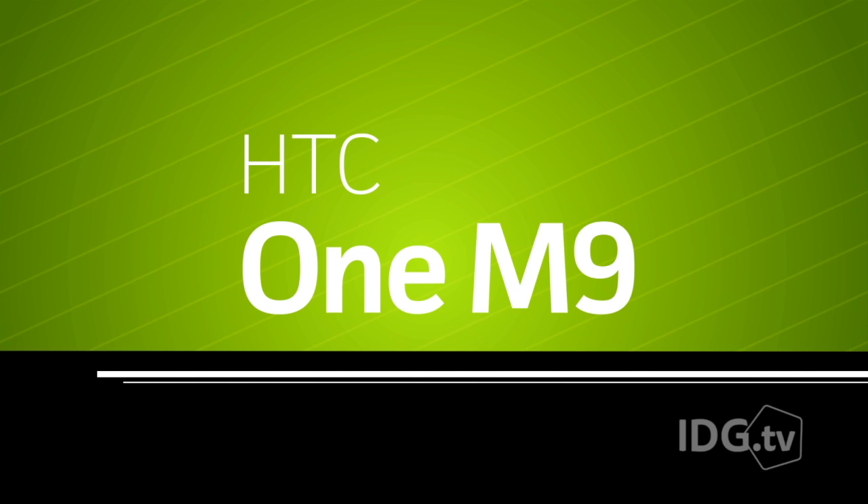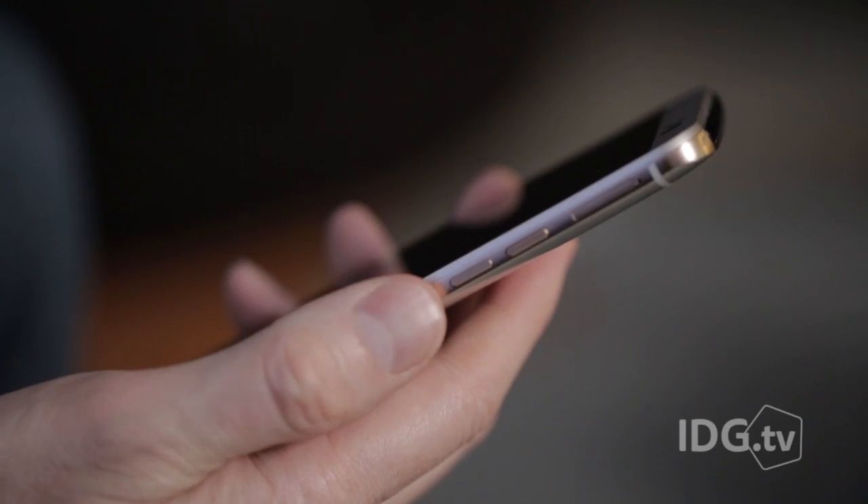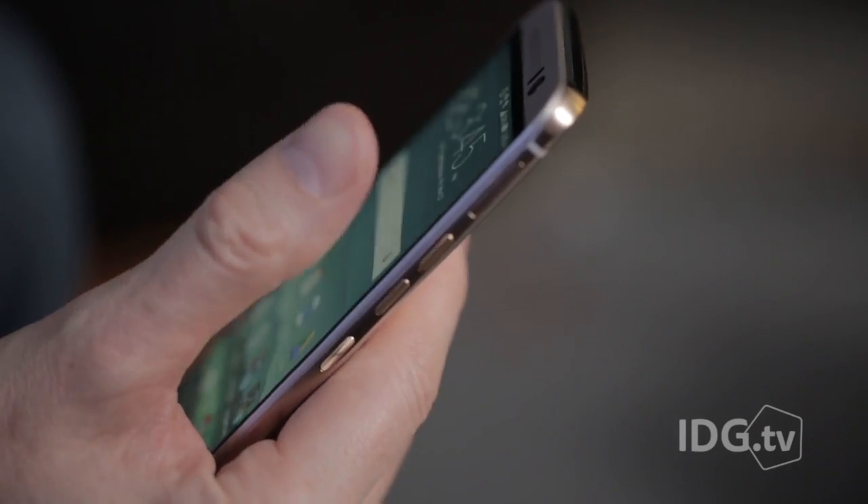Outside, it looks almost exactly the same. There's ridges around the edges that make it a little easier to grip. There's a new silver and gold two-tone color, and they took the power button and moved it from the awkward position on the top around to the side, which is still a little bit awkward, but it's better.